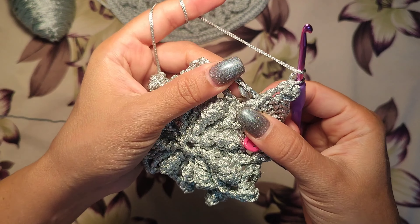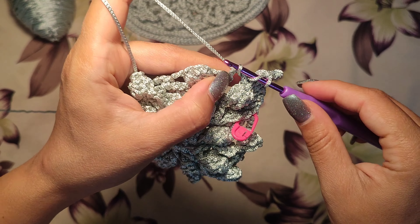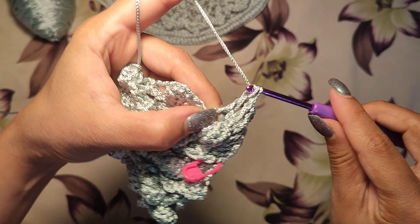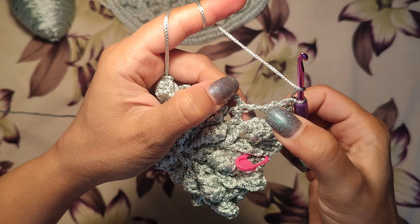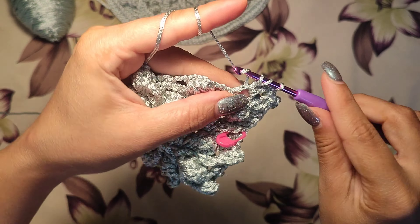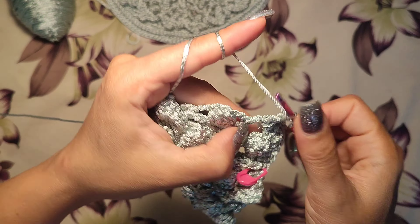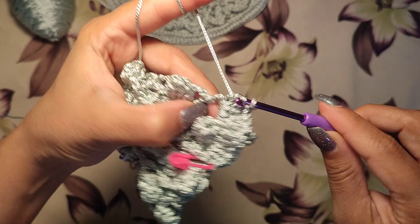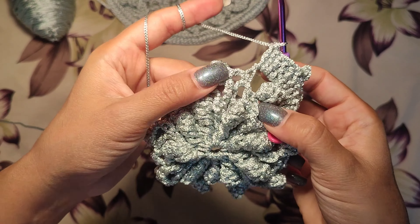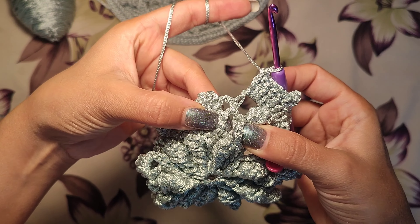A double crochet into the three-chain space — double crochet three steps: one, two, three. And three double crochets here: one, two, three. To finish this leaf, we want to make a double crochet here and in the next v-shape.